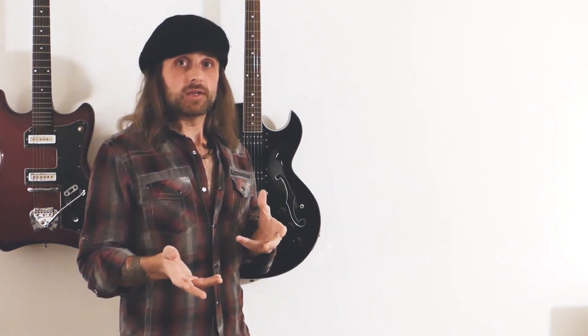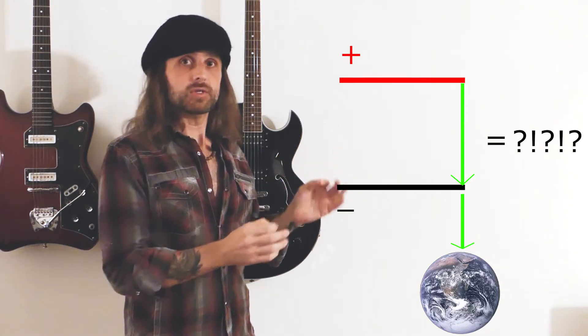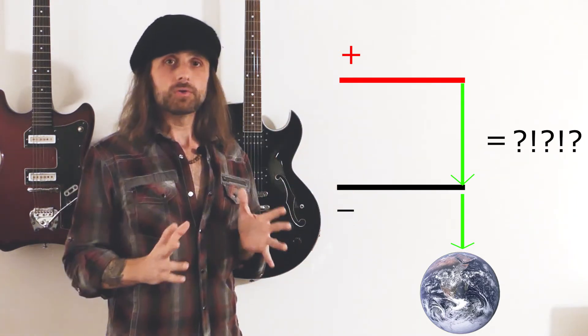Now, to demonstrate how ground works: if you touch the positive signal to ground, you get silence. Because it's like a black hole — all your signal is getting sucked into ground. Really important to understand and think about it this way.